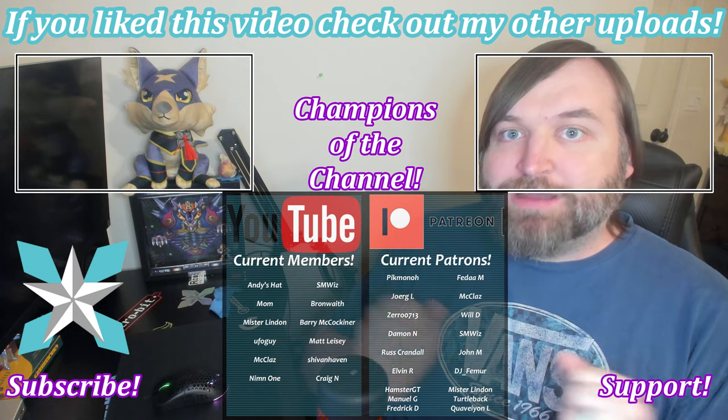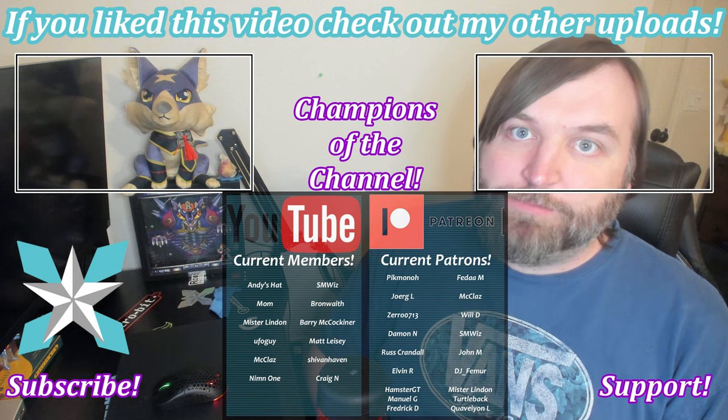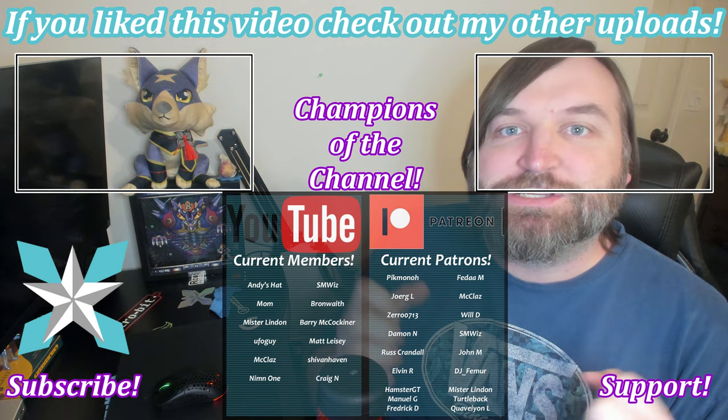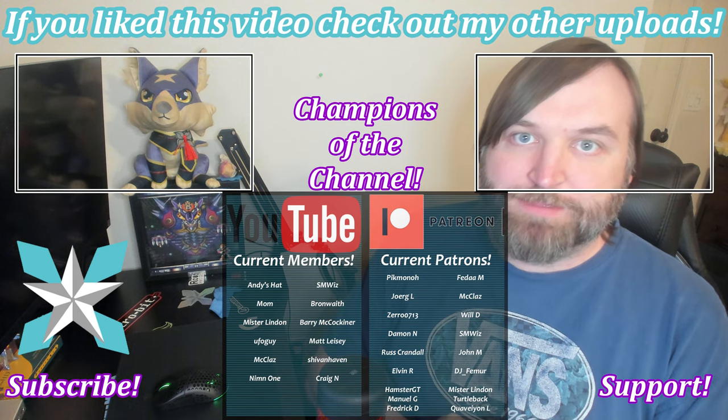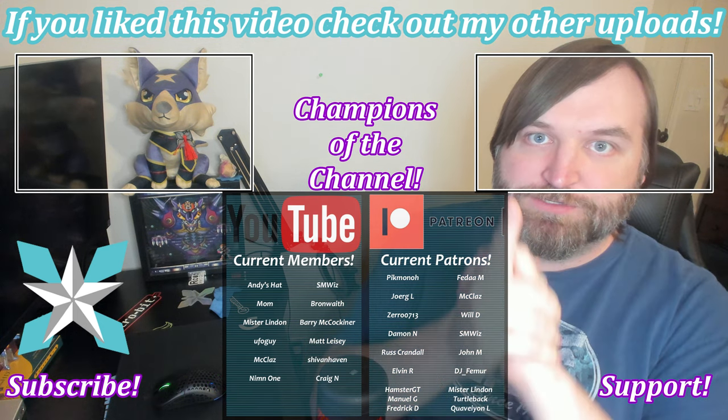Big shout-out to all of our current backers — thank you so much for believing in what we do here and helping us keep it going. You are the truest of champs. Thank you all so incredibly much. But until next time, my wonderful internet peeps — you all stay awesome, keep on gaming, and we'll see you back next video.